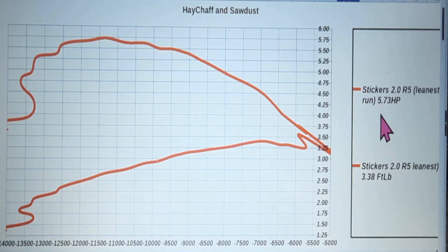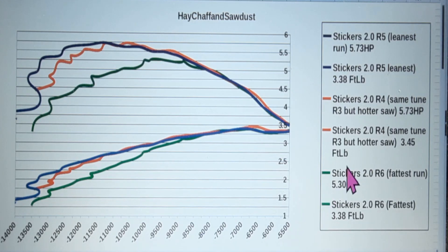We hit 5.73 horsepower and 3.38 foot pounds of torque. Look how high we hit it — about 12,500 RPM near peak. That saw is going to live right in there cutting at 12,500 to 13,000 RPM — that's pretty sporty. The blue runs are the last ones you just saw, the red line is the same tune a little hotter, and the green line is the fat run. Charlie was disappointed hoping for a bigger number, but 5.73 is nothing to sneeze at for a 50cc work saw.